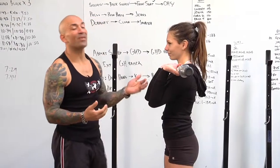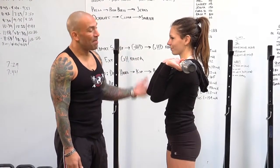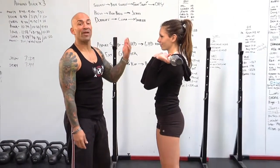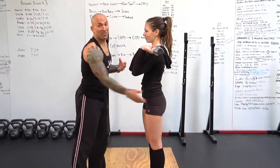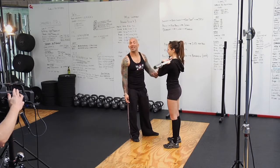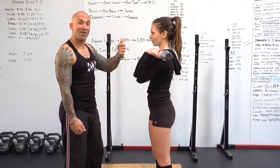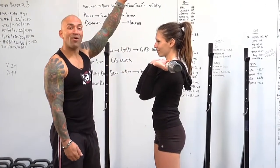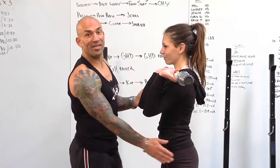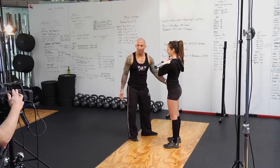If Rita were to do multiple presses and hit a bit of fatigue, she'd still be able to get the bar overhead by incorporating the use of her hips — and we call that a push press. Basically what she's doing is getting a slight dip of the hips, driving through the heels out of the ground, and then pushing the bar overhead — assisting the bar with the hips, making the upward lift by incorporating the hips.